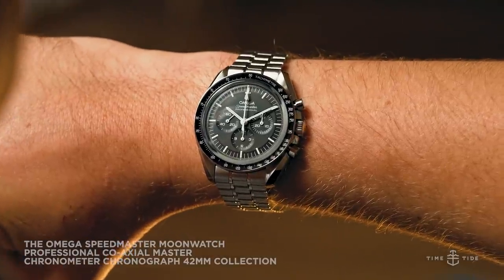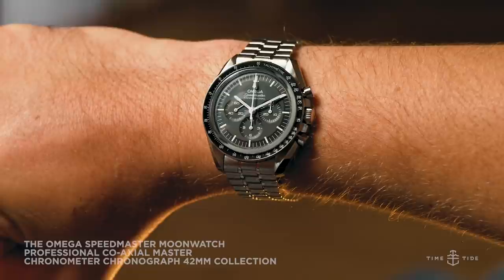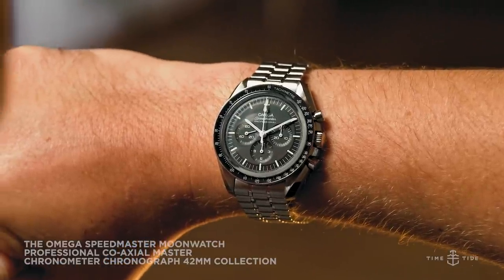Firstly, let's take a look at the two new stainless steel references on bracelet, focusing on what they've got in common before looking at their differences.